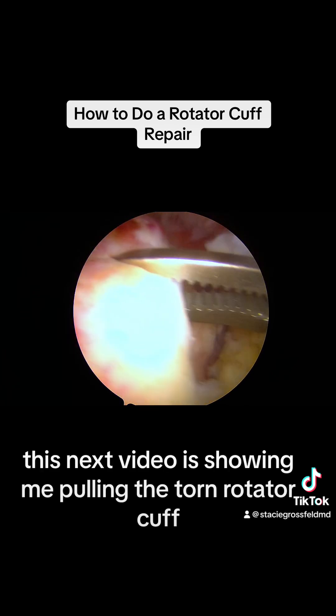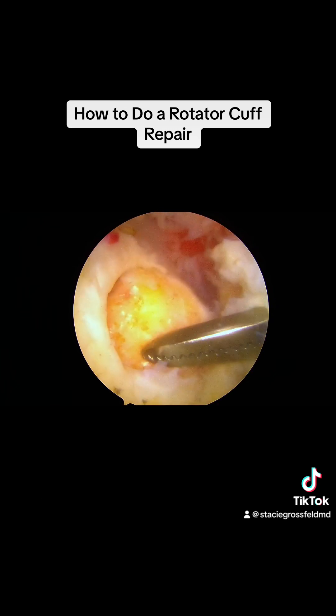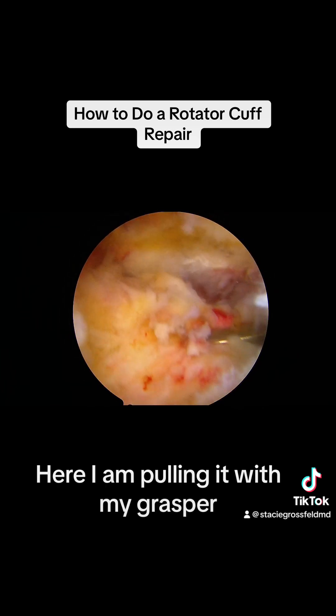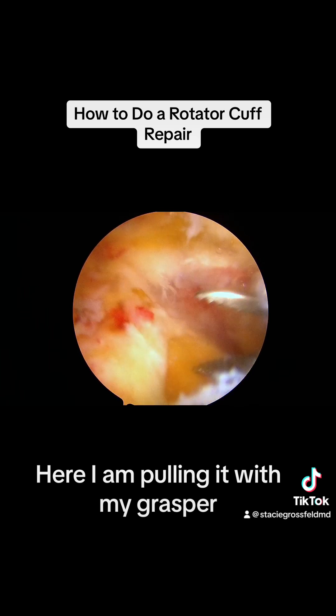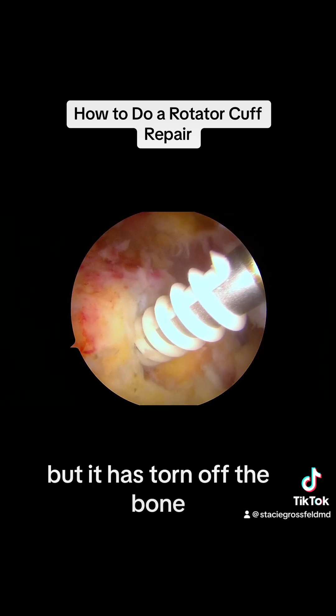This next video is showing me pulling the torn rotator cuff back to where it should be. It tore off the bone and retracted immediately. Here I am pulling it with my grasper, showing where the rotator cuff should actually be located, but it has torn off the bone.